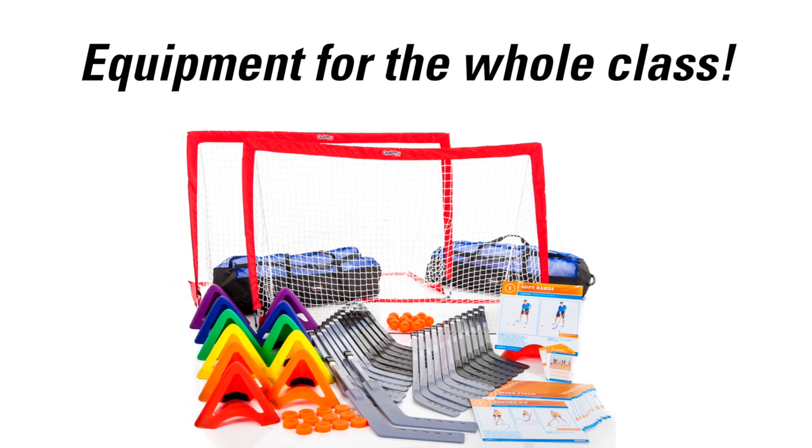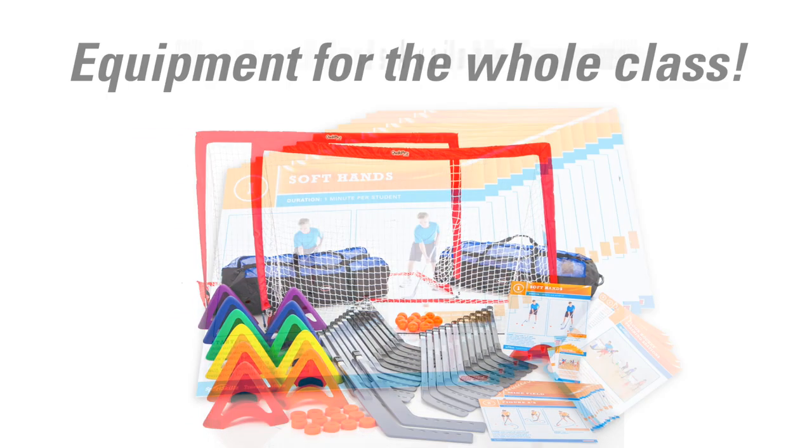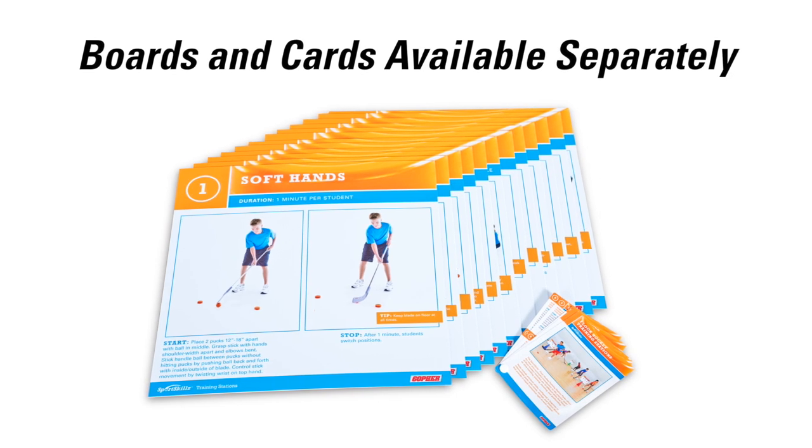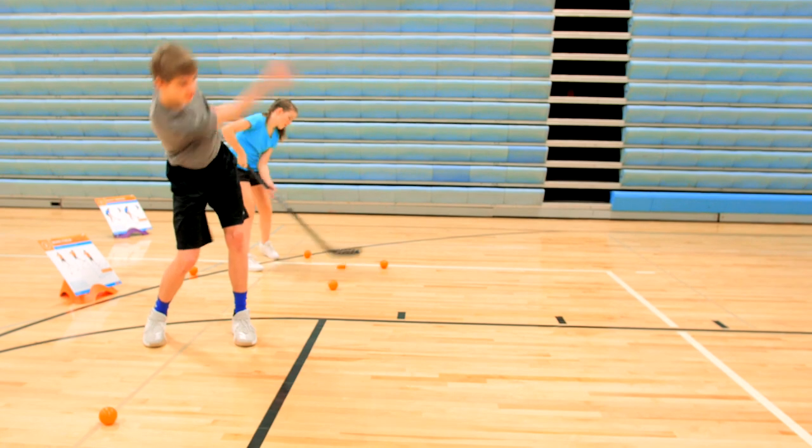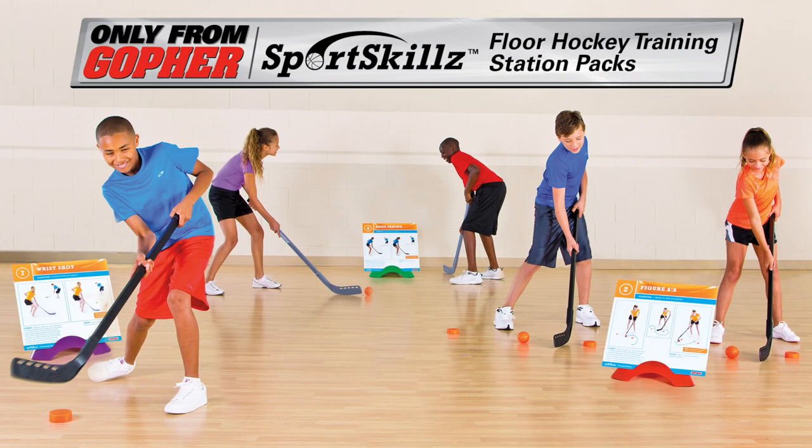Packs include enough equipment for the entire class with storage for maximum convenience and organization. Boards and cards are also sold separately. Easily help students develop their floor hockey skills with one convenient pack — Sports Skills Floor Hockey Training Packs, only from Gopher.